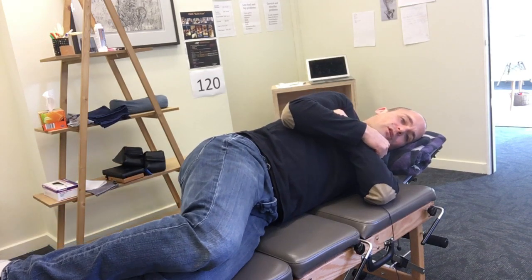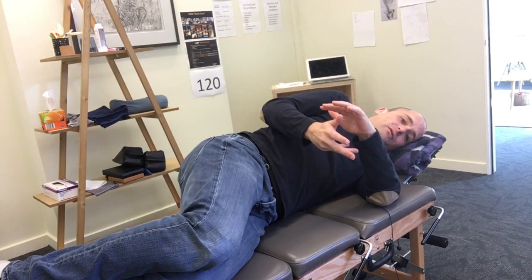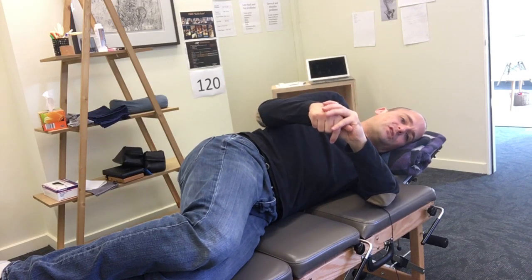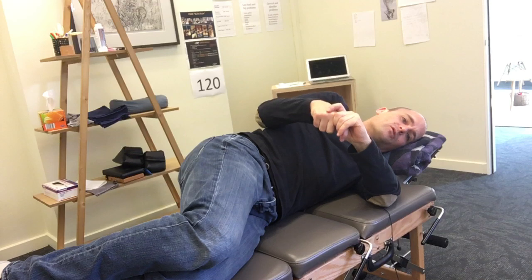You'll be holding that for a minute on each side. Once you've done one minute, you'll swap over to the other side. You do that for a minute and then go back and forth from side to side for the amount of time suggested — generally anywhere between 10 and 20 minutes, depending on what other rehab you're doing.